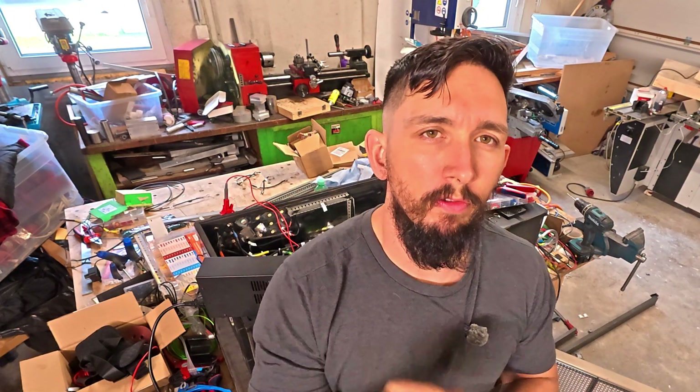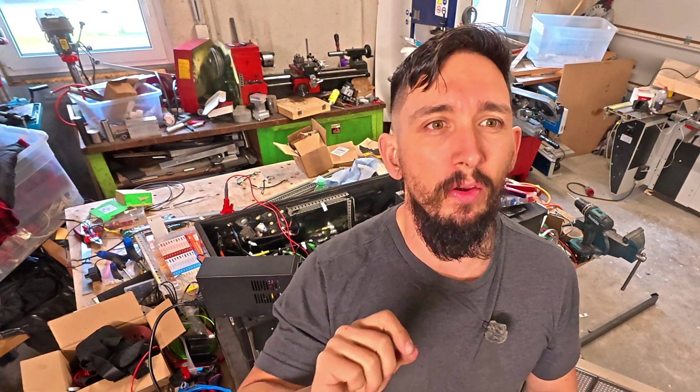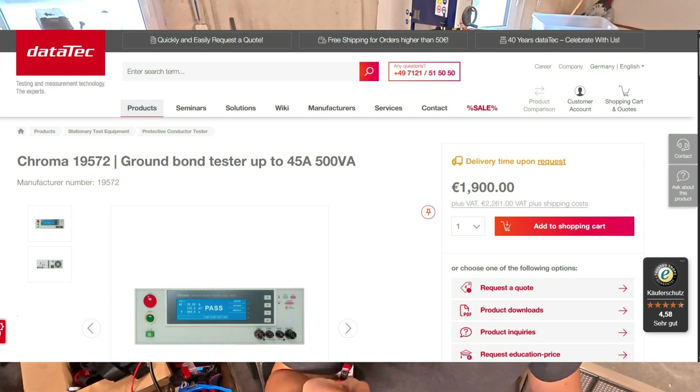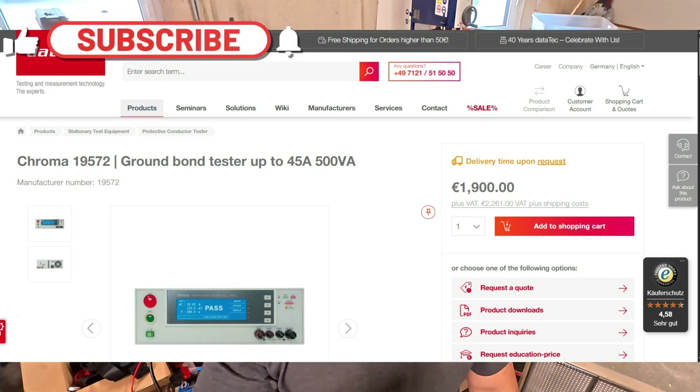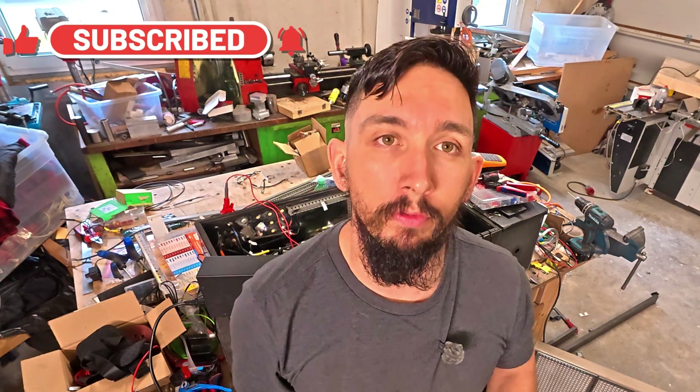I'll explain why we're doing this test: to make sure we have an impedance of 0.1 ohms or less. Ground bonding ensures all metal components are at the same electrical potential. We want resistance between any exposed metal surfaces and ground to be very low — ideally below 0.1 ohm. Ground bond testers are expensive, but we can simulate this test by applying a small current and using Ohm's law to measure the effective resistance.